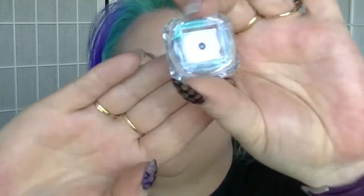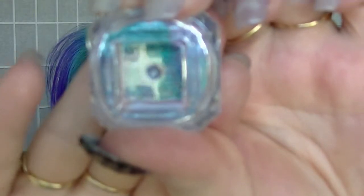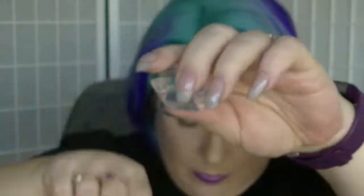I also got this holographic type powder. It actually says starry holographic laser powder. It's in kind of a teal colour with purple — super duper pretty. And it comes with a little makeup applicator type thing for you to actually use it.